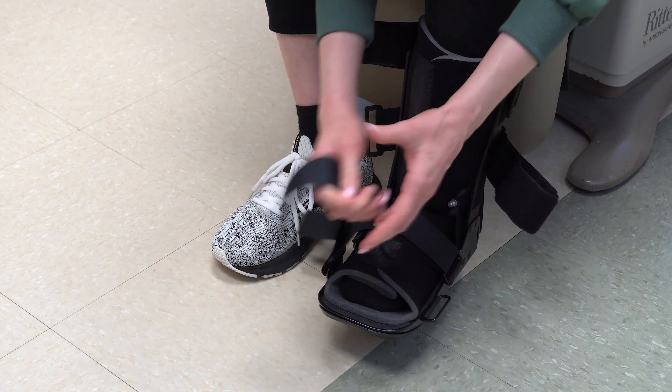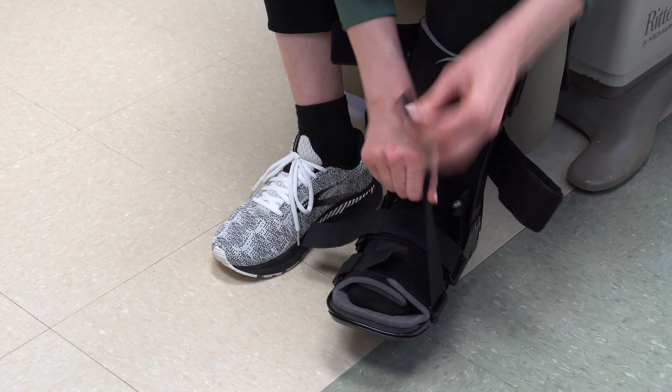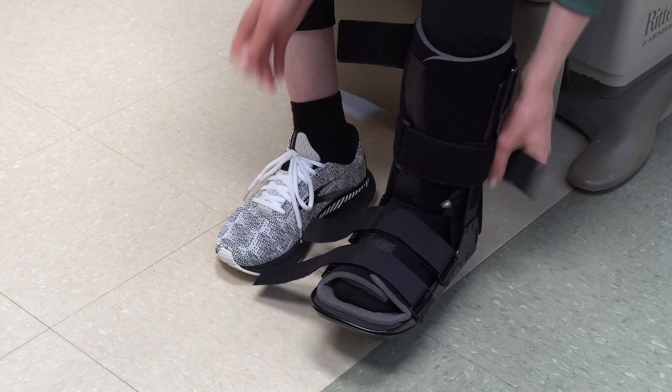After you've strapped those in place, there are four additional velcro straps. Two go over the top of your foot and the other two go over your shin.